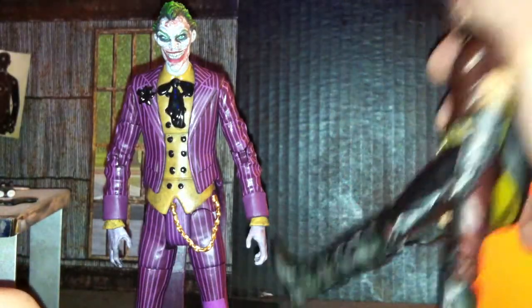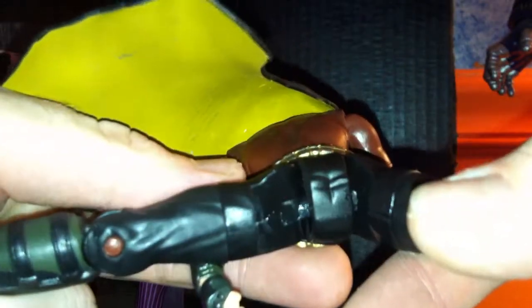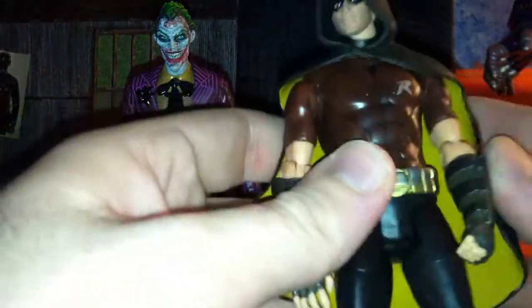Does have a waist movement. Can go that much only forward with the leg, which kind of sucks. Can go back even less, and that much out. This leg is doing it, but this one — I don't know what the problem is. He can't go forward or back very well with this one, but this one can go much further out. He also has a thigh cut, single jointed knee, and the forward and back action with the ankle. That's Mattel — gotta love it, you love it or hate it.